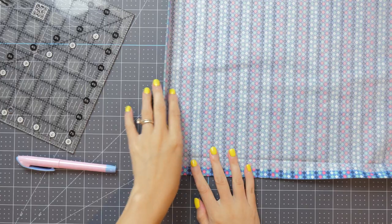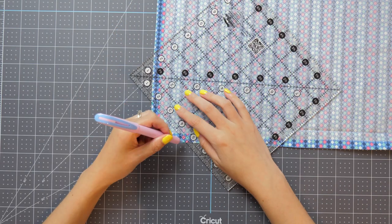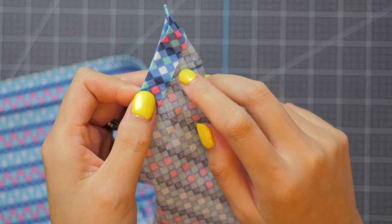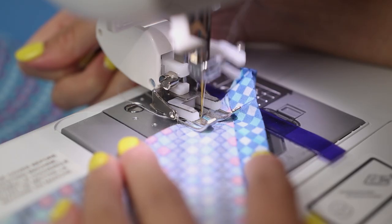Using a ruler, mark two inches out from each corner, then connect those dots by drawing a diagonal line. Fold the corner right sides together and you'll need to sew that line. Here are my sewing machine settings: stitch length 2.5, needle position 3.5. I like to start on the inner side so thread ends aren't visible on the finished project.